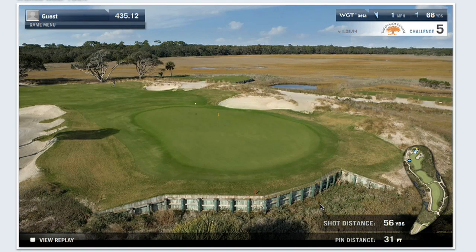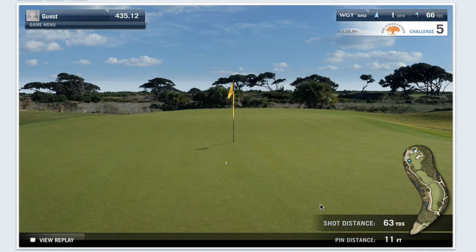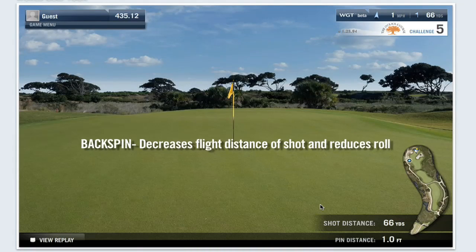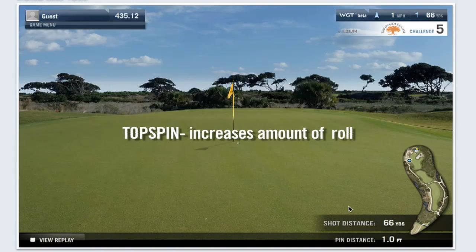Putting spin on the ball helps control the roll of the golf ball once it hits the ground surface. Simply put, putting backspin on the ball decreases the flight distance of the shot and causes less roll, while adding topspin causes more roll.